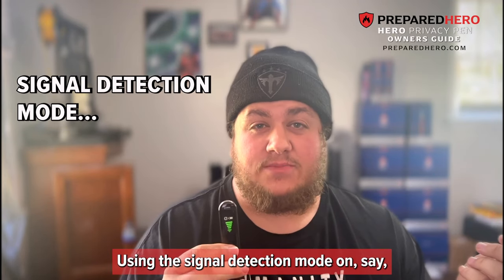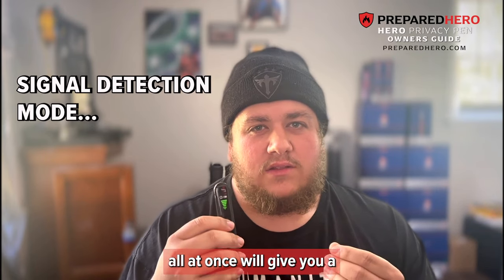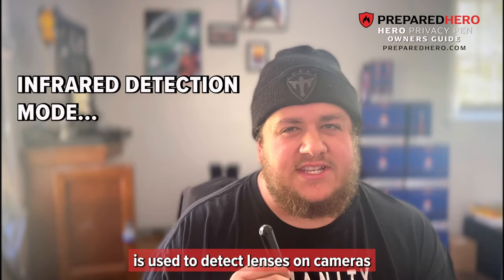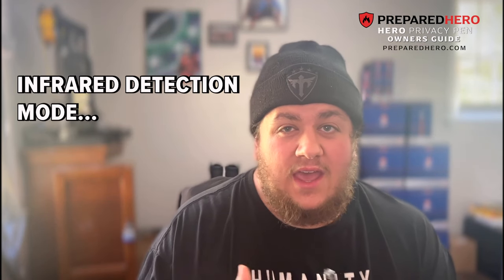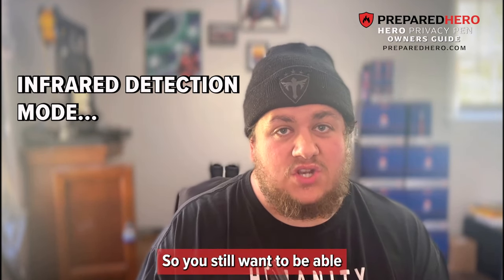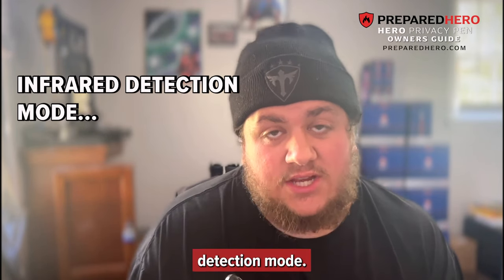Using signal detection mode on a router that puts out a lot of signal all at once will give you a larger detection range than something small, like a phone. Infrared detection mode is used to detect lenses on cameras that could be wireless or wired. If they're not putting out any kind of wireless signal, you might not be able to pick them up on signal detection mode, so you would use infrared detection mode instead.